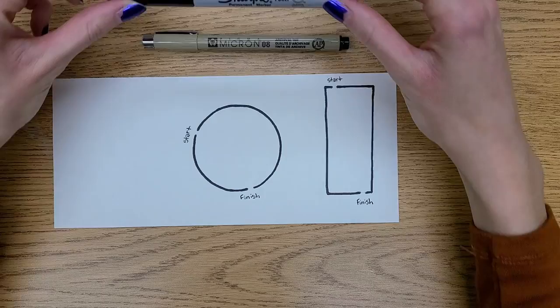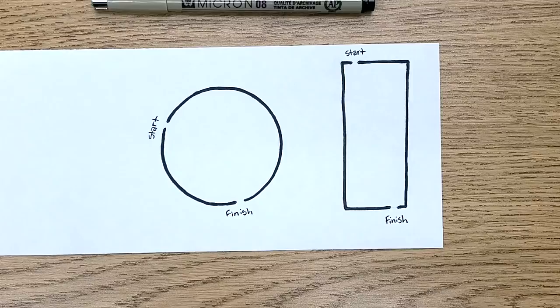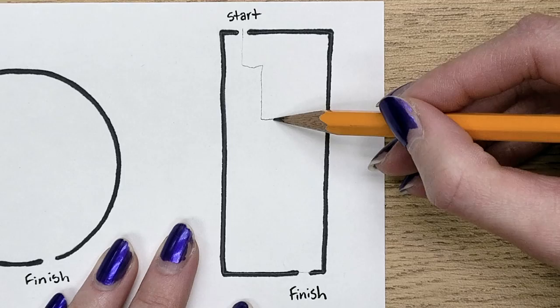You're going to need a pencil. I'm using a Pigma Micron pen .08 and a Sharpie, but you could use any other kind of thick or thin pens or markers, as long as they're not erasable.